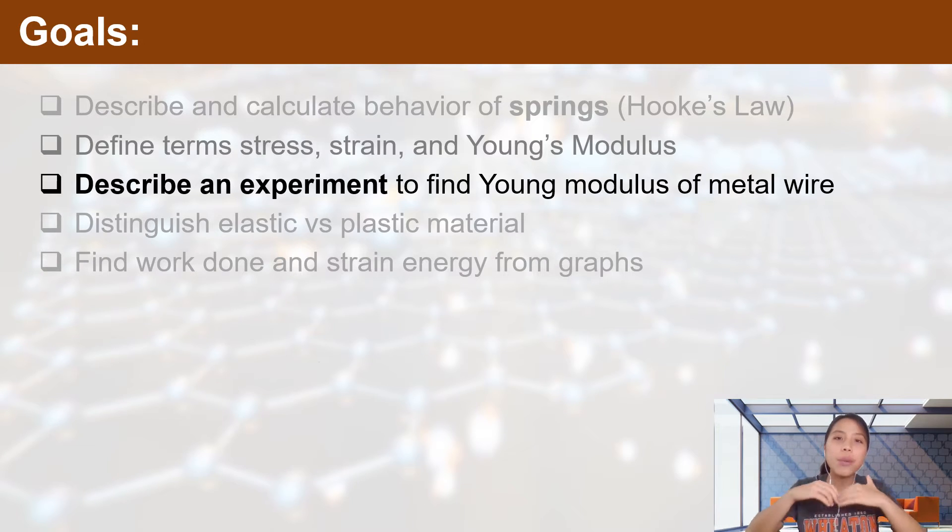In the previous video, we looked at what we call the Young's modulus, which applies to materials like steel, copper, brass and things like that. But how do we determine the Young's modulus of a material? That's what we're going to find out in this video today.